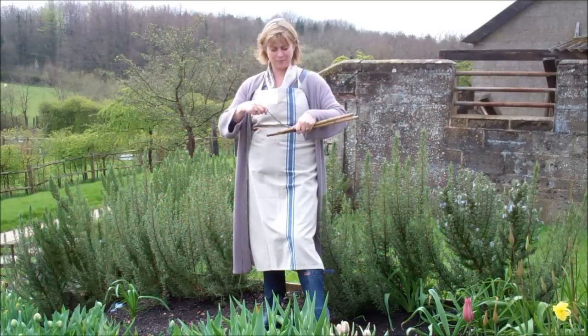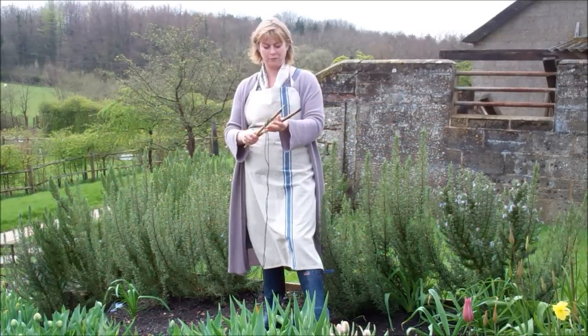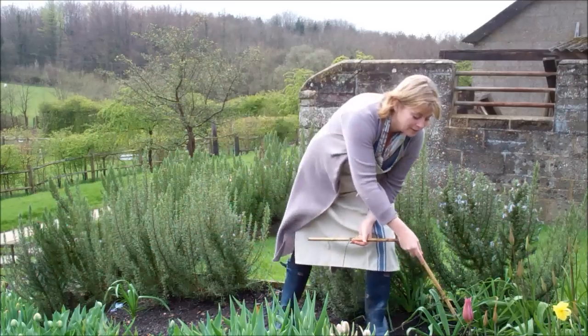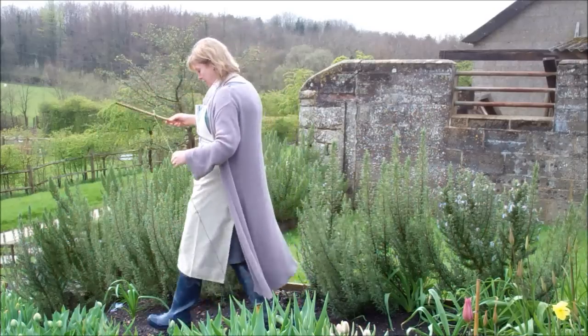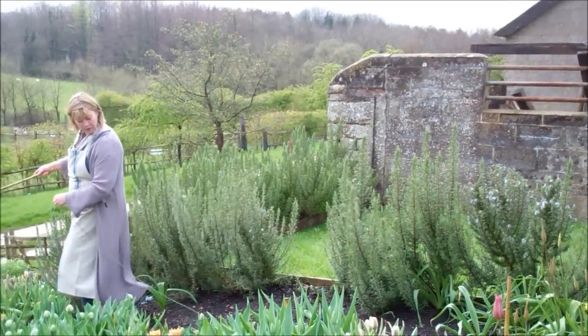That curve will annoy you forever afterwards whenever you're picking your salad, so it really is worth just putting in a garden line to give you a guide of where the stuff's going.